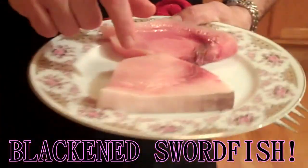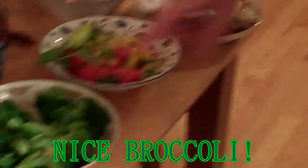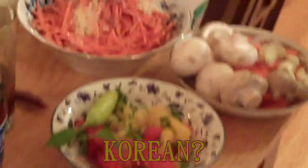We're going to do blackened swordfish with some nice broccoli, Korean carrot salad right over here, and some mushrooms. Here we go.